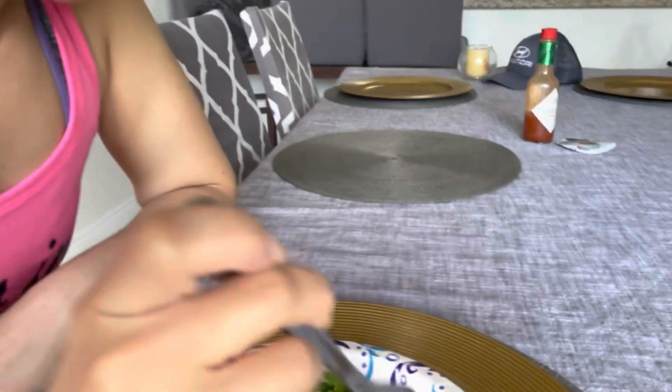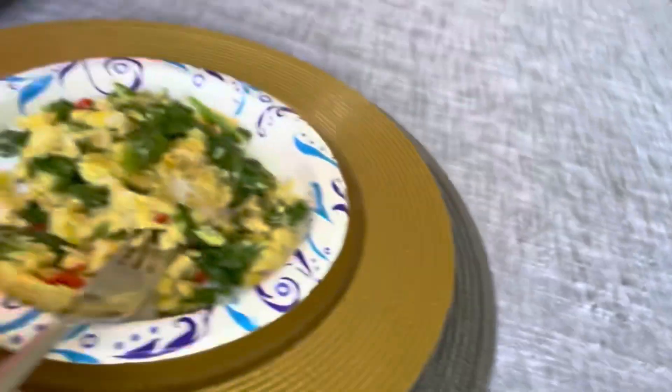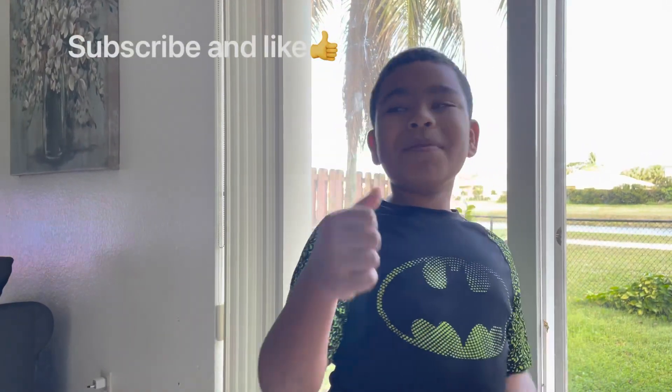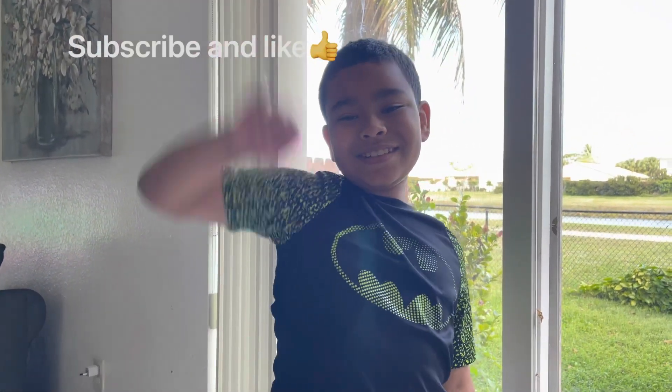So from one to ten, what would you rate my eggs? Definitely a nine! And what does Martin rate my eggs? Ten out of ten! Okay, ten out of ten — I'll give that a ten out of ten. Thank you for joining me in this video, and also subscribe and hit the like button. I'll see you in my next video — peace out, bye guys!